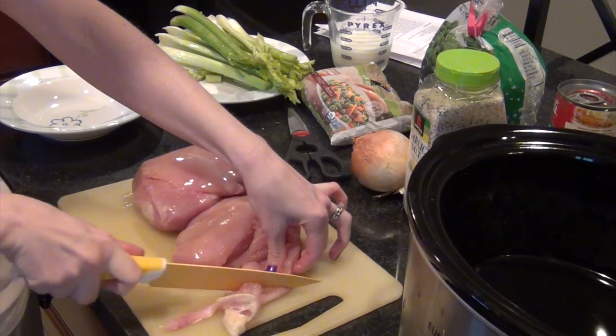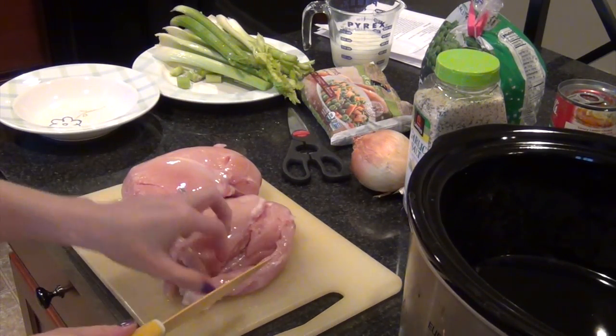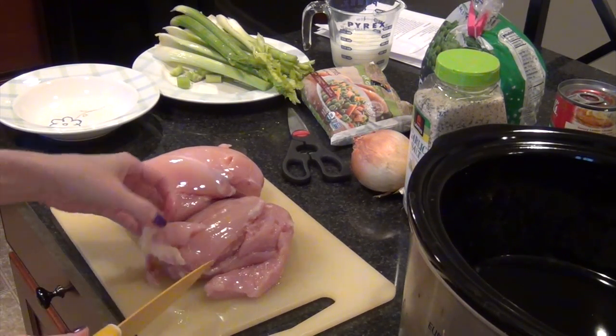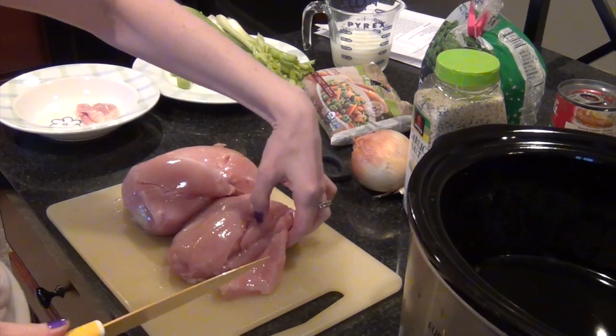Today I'm going to make my skinny slow cooker chicken pot pie recipe. I shared it on my Instagram and Facebook page a couple weeks ago and had some people ask me for the recipe, so I'm going to share that today.